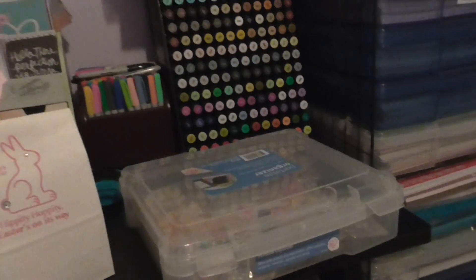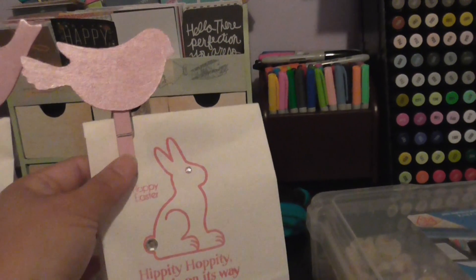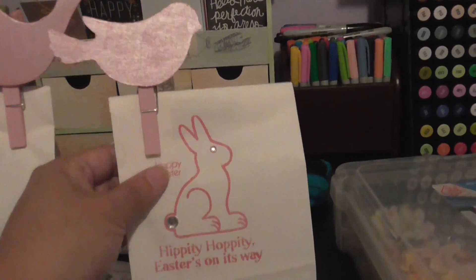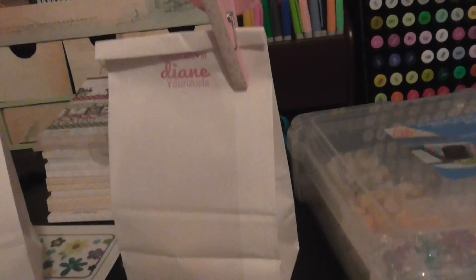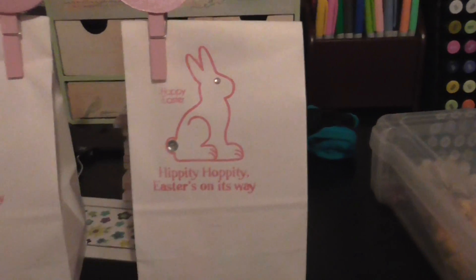So the finished product — I'm going to switch you over to the other desk. This is what they look like: I just clipped the little birdie with a clothespin on top and it all stands up, and on the back it looks like that. Just a cute little Easter treat for them tomorrow.